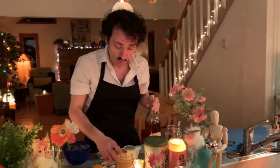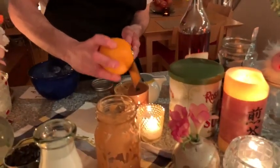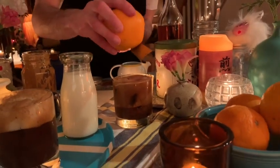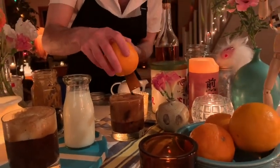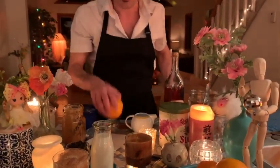Add some more water. There we go. Milk at this point. Now is the time, if you'd like, you can add the one ounce of orange liqueur, or you can zest a little bit of fresh orange in there. Here we are. Doesn't that look gorgeous? Oh, I wish you could smell this.